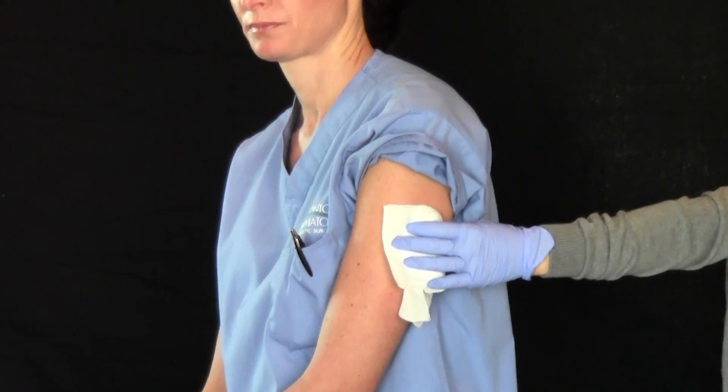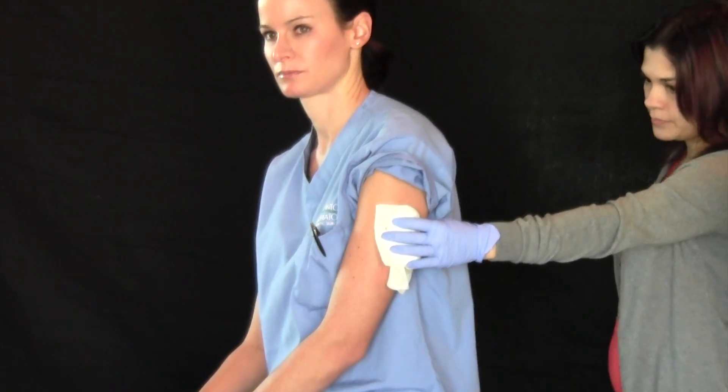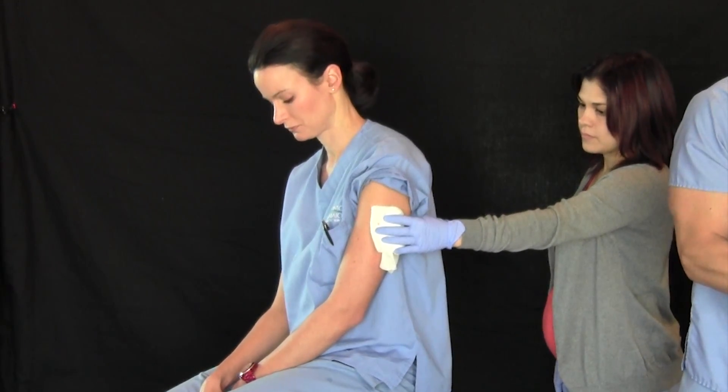Particularly we're looking to see if there's atypia or a melanoma, because those are serious lesions that can be life threatening.